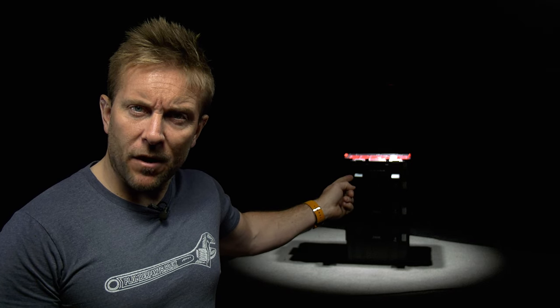Hello everyone, new t-shirts! Before we start this video, I bet you're wondering what's in this box behind me?